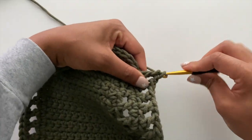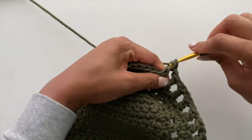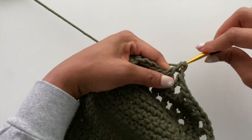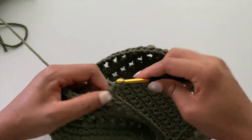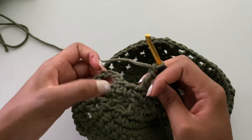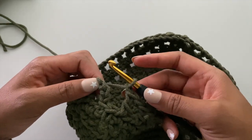Here I'm showing you how the corners are worked just like the rest of the row — please do not put any increases in the corners for this round or any future rounds. At the end of the round you should have one stitch remaining. Chain one and then join to the third chain of the chain four from the beginning to finish off round four.